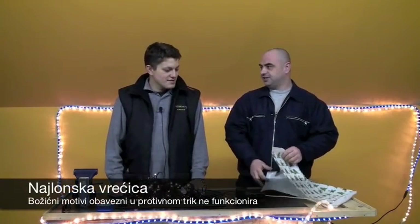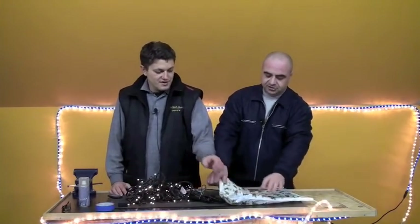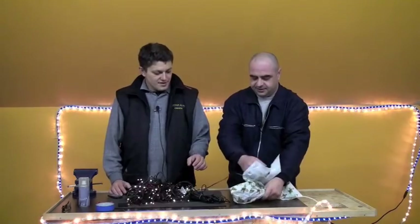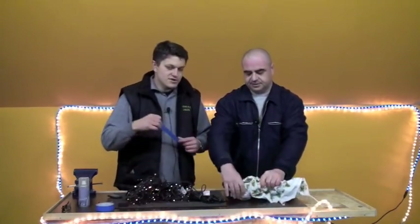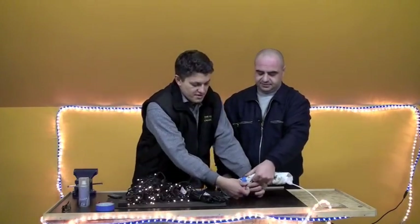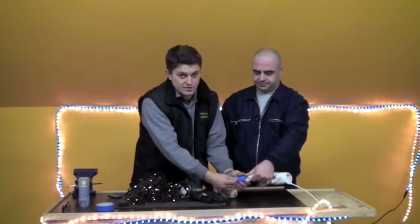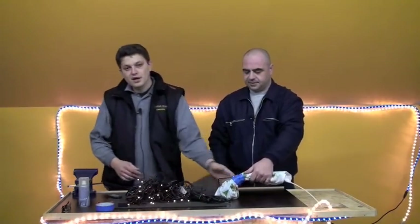Sad stavljate uskrsnog zeku. Uzmete taj vaš spoj, stavite u vrećicu, vrećicu dobro zamotate. Možete sa običnom krep trakom ili selotepom. Krep traku savjetujemo više iz tog razloga, zato što će vam biti lakše poslije osloboditi ovo. Vaš problem je riješen i ta dekoracija sad može stajati vani. Može izdržati dosta gadne klimatske uvjete. Sve će biti ok.